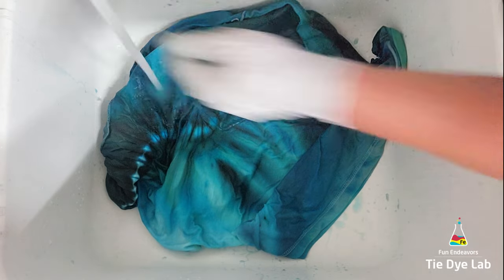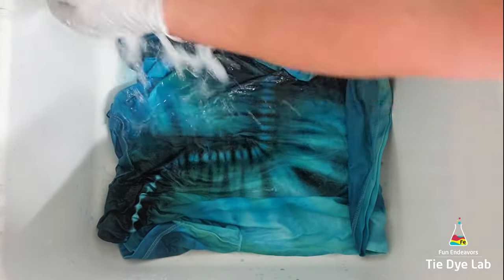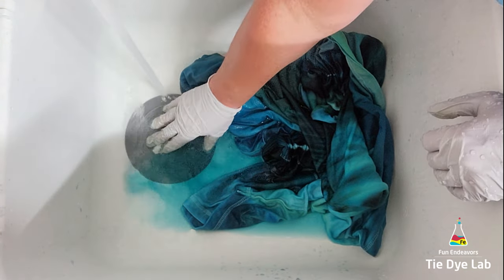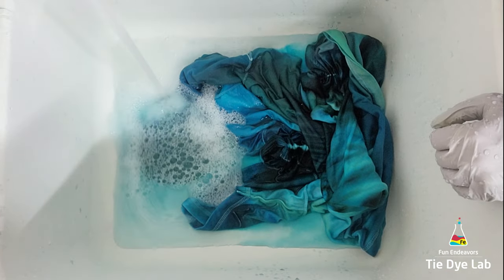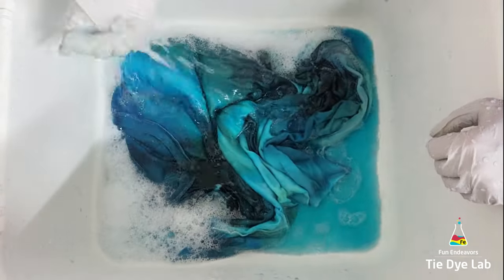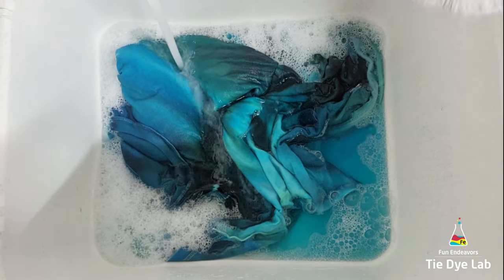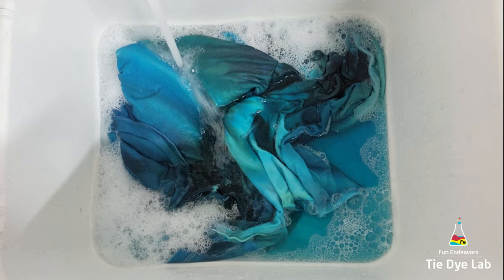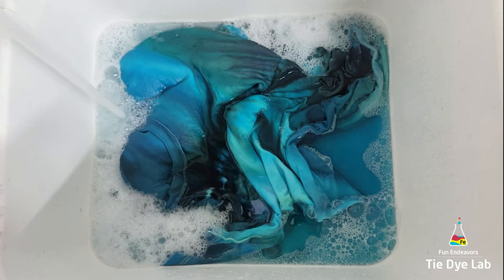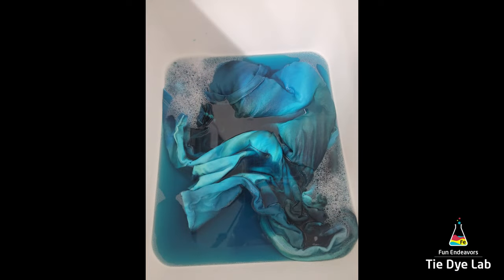Then I took it to my utility sink and I began rinsing it in cold water like normal. I rinsed in cold water to rinse out the soda ash. Then I untied the shirt and warmed the water up to hot, and continued rinsing in hot water to try to rinse out any of the excess dye that didn't bond with the fabric. This is one of those color palettes that's a little bit more difficult to rinse out, so instead of just continuing to rinse, I added some really hot water to my utility sink along with a little bit of blue dish detergent, and allowed the shirt to soak. When the water cooled off, I changed it out and continued that process until the water was almost clear. Then I put the shirt, along with some of Dharma's professional textile detergent, into my washing machine and washed it using a hot water cycle.